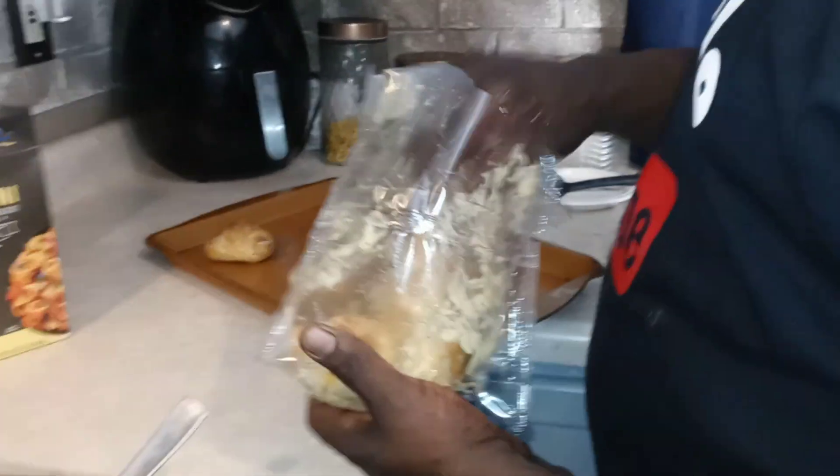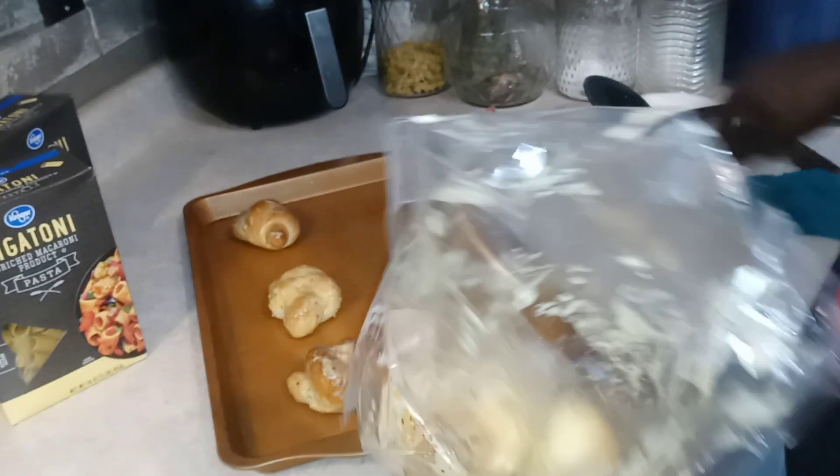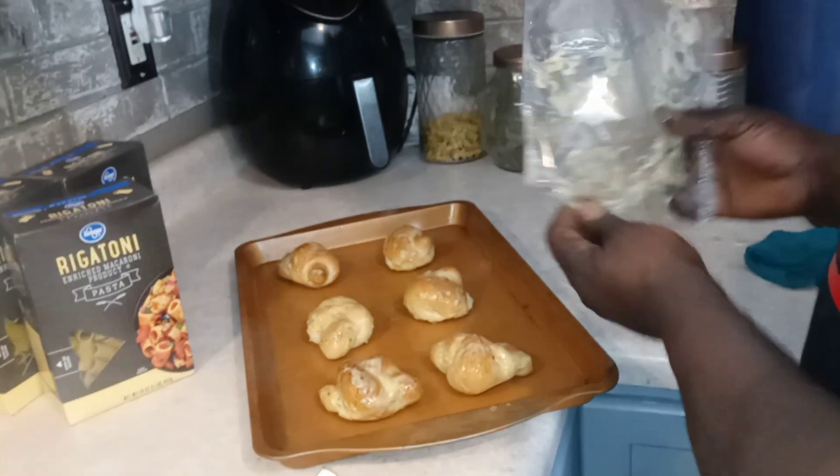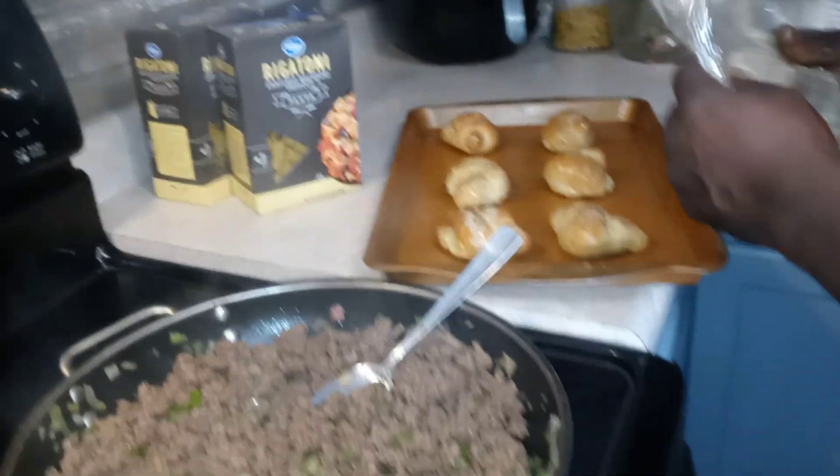We're gonna put these garlic knots right here on the pan, stuff them out like that. And we're ready to do our pasta in a minute with our sauce and our meat.